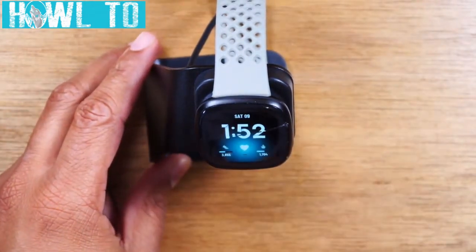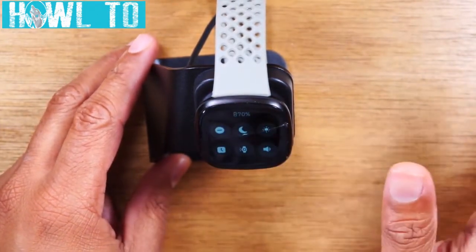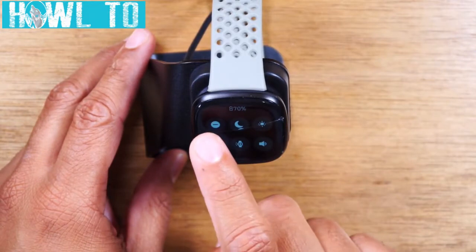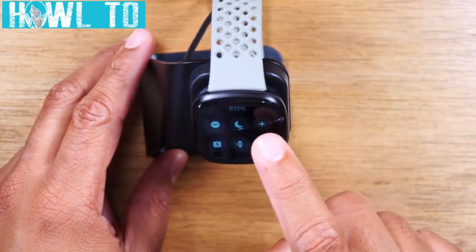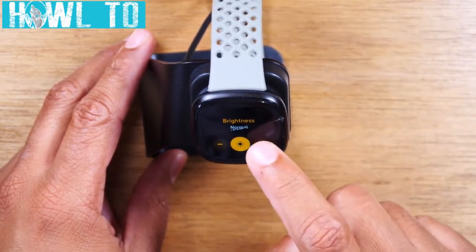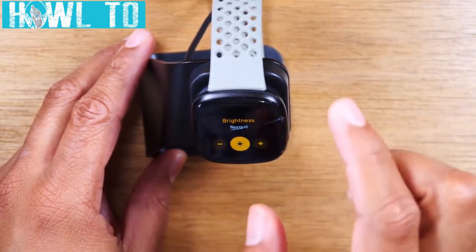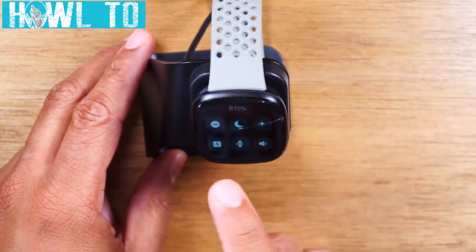Let's start with navigating the screen. When you're on the main screen, swiping to the right will take you to quick settings. Here you can turn on do not disturb, night mode, and adjust your brightness — you can go plus or minus to bring that brightness up or down. When you're done, just swipe to the right and it takes you back.